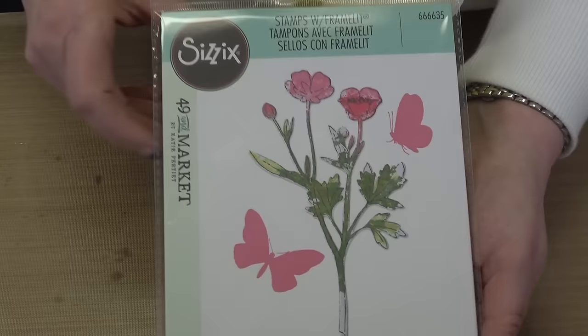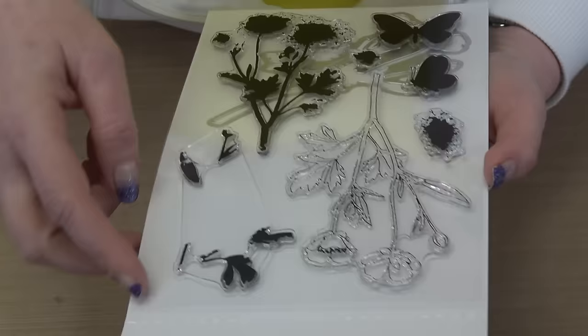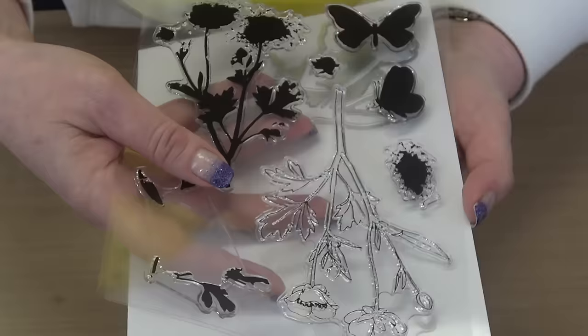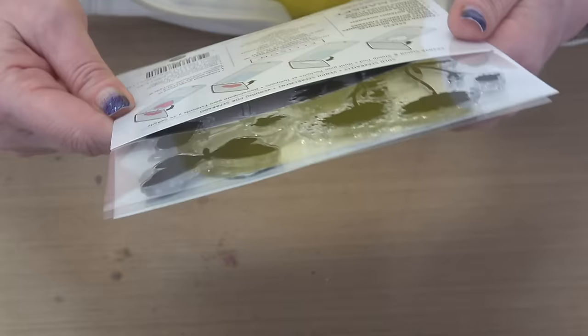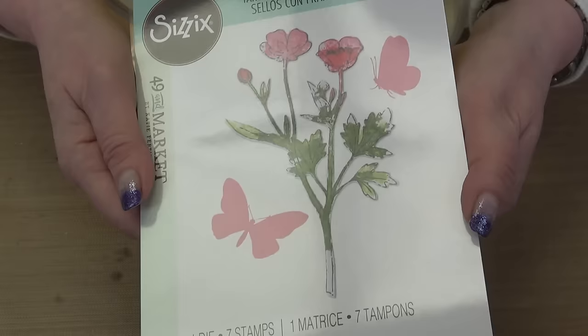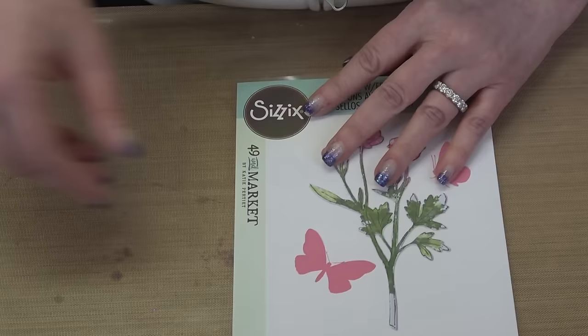The last item in Bundle One is another large set of beautiful florals — very watercolor-y and kind of mixed media and abstract, where you've got the stamps and the die to go with, and the stamps are layering stamps so you can add definition to them. These are beautiful — painted pencil botanicals. So brand new Bundle Number One: two big full sets to give you lots of things to play with.